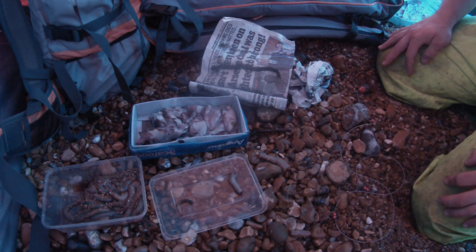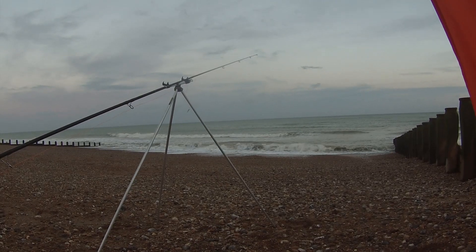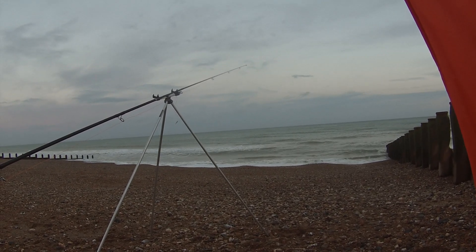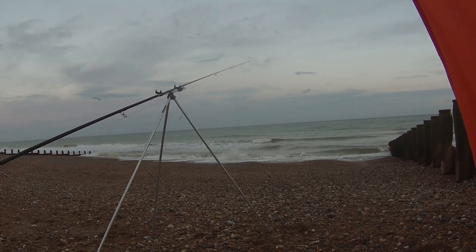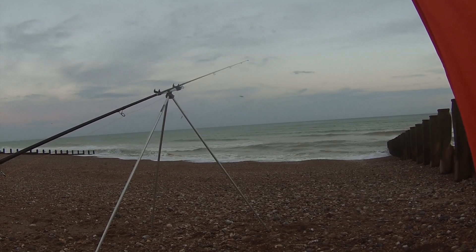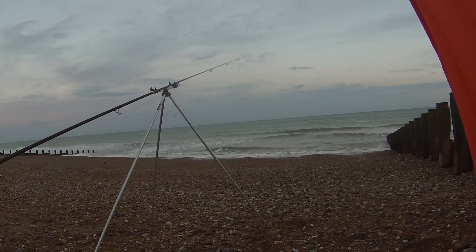We're just looking at the sea now — this is what we're up against. What do you think then, Harry? It's quite wavy and rough. What we need to do is cast out, hopefully just over the breaker, and then lock the lead on the bottom to hopefully keep us in a straight line.